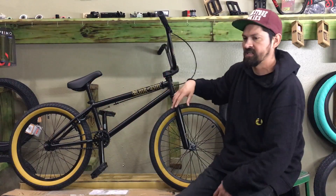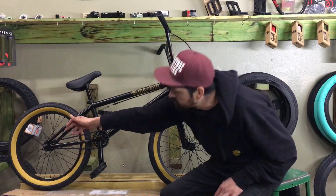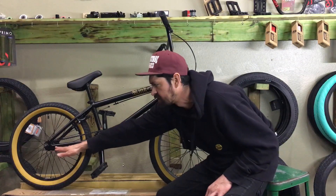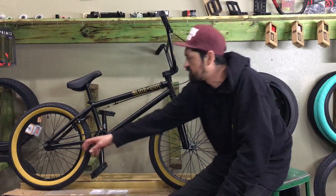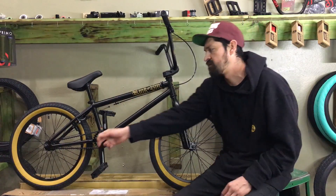A couple of cool frame features: the ends of the dropouts are all capped and welded, so there are no open holes — it just looks super clean, like an aftermarket frame. The dropout has a 42-millimeter axle slot so you can run pegs in the back. The chain stay is raised up higher than older bikes, which is great for grinding — on old bikes the chain stay was low and would get smashed on ledges and rails. Kink raised it up so the peg hangs down a bit, which makes it much nicer for riding pegs. The rear axle is also 14 millimeters, so it won't bend if you're slamming on ledges.